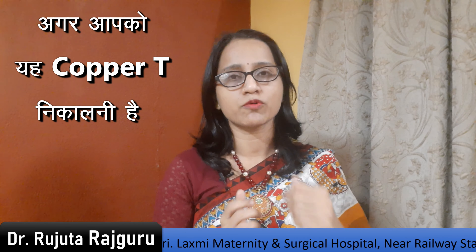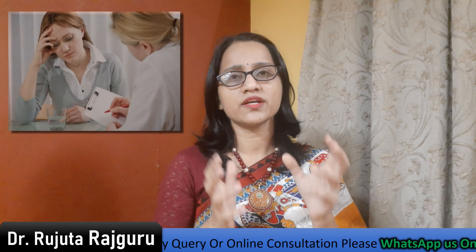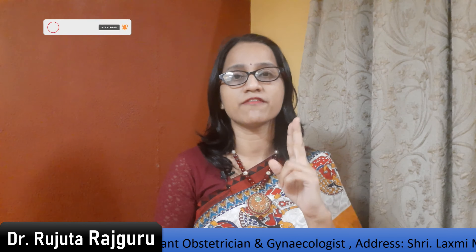After the X-ray confirms the Copper T's location, if it is in the correct place and you want a next child or are concerned, and the Copper T is confirmed to be in the right place, it can be removed. If the investigations confirm the Copper T is properly positioned, it will not move easily on its own.